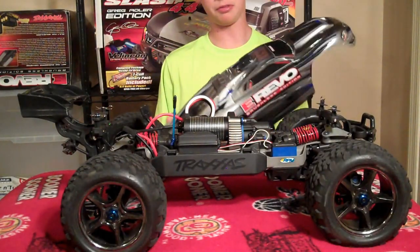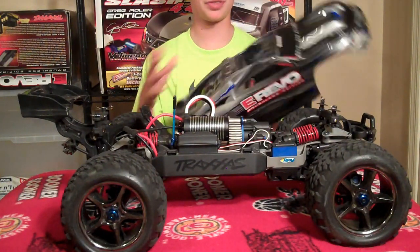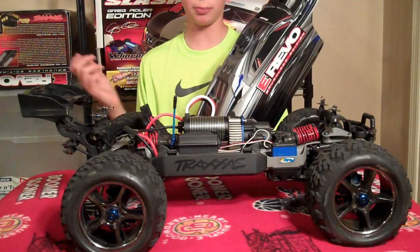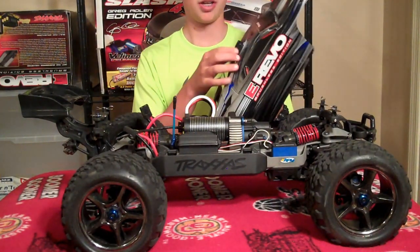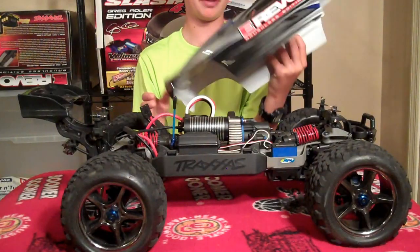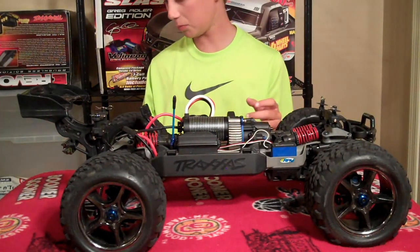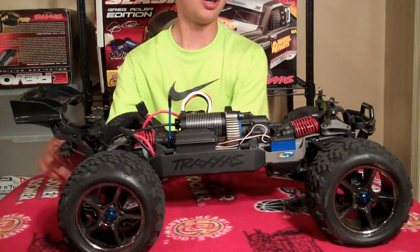You guys were probably wondering about my GoPro video — where did I mount the GoPro? My dad got the outdoor package; he wanted to use it for filming on the boat. But I got the adhesive mount and put it on the top of the body, and it seems to be working great. And as you saw, my Erevo hauls butt.